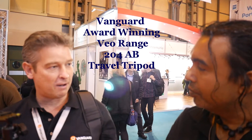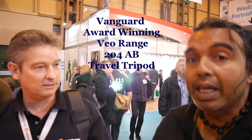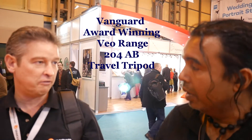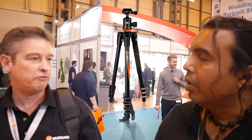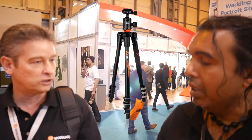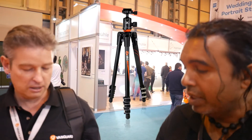What I'll talk to you about is our VEO range. We launched it at the Photo Show last year, 2015. Since then we've won a whole load of five-star gold reviews from the likes of Amateur Photographer, What Camera, and so on — so very well received. They are quality products.